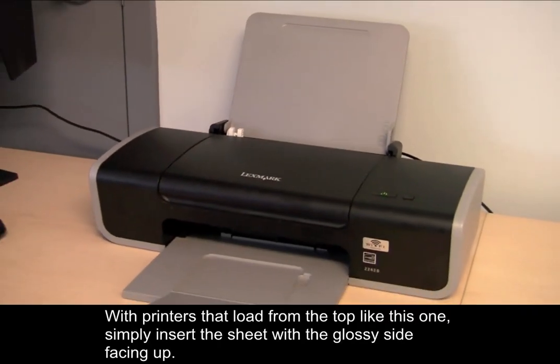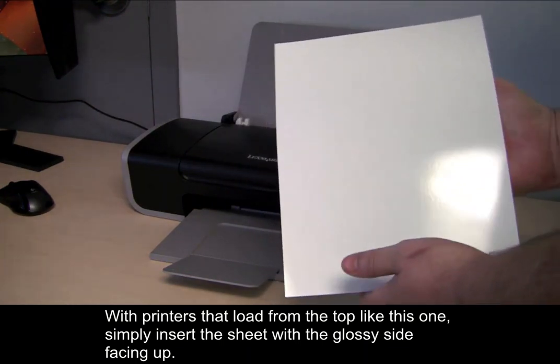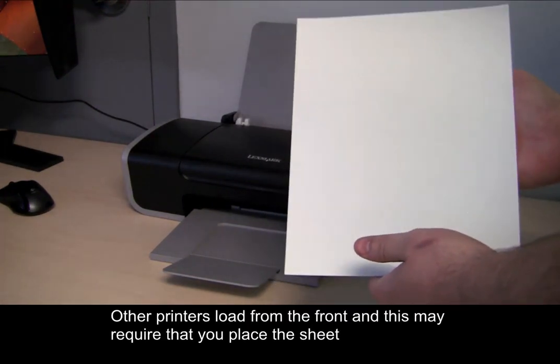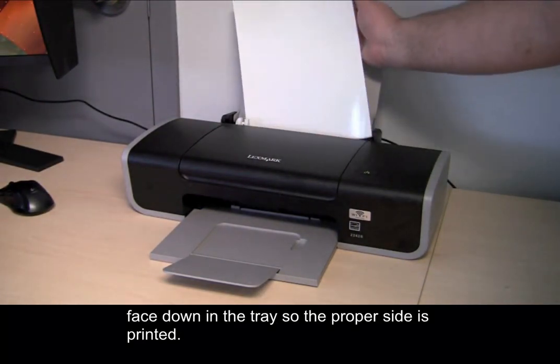With printers that load from the top like this one, simply insert the sheet with the glossy side facing up. Other printers load from the front and this may require that you place the sheet face down in the tray so the proper side is printed.